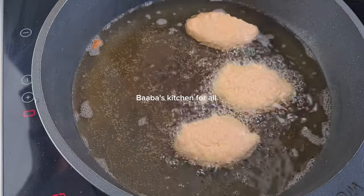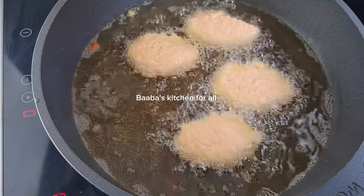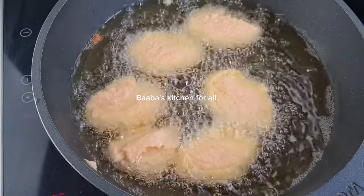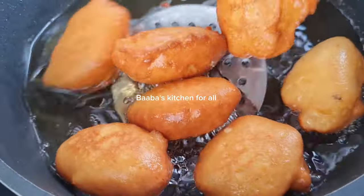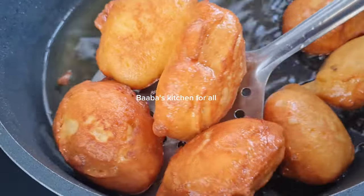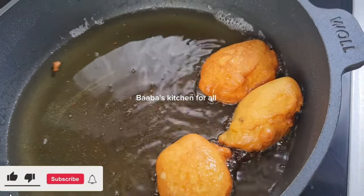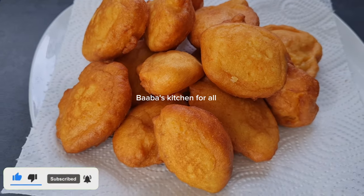I'll go ahead and fry the rest. This is the second batch — I flip it over after some time and now it is ready to take out of the oil. Make sure you always strain the excess oil. Look how beautiful it is — very fluffy, it looks just like cake!